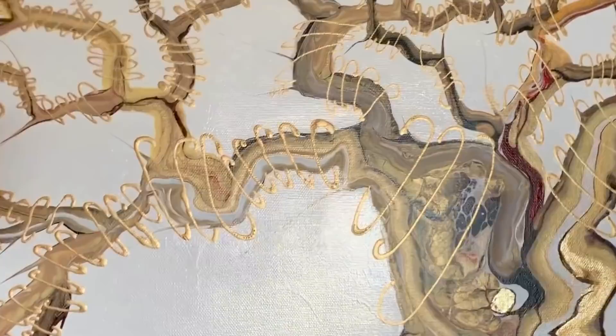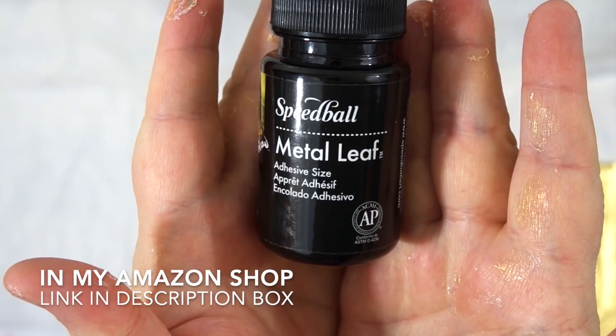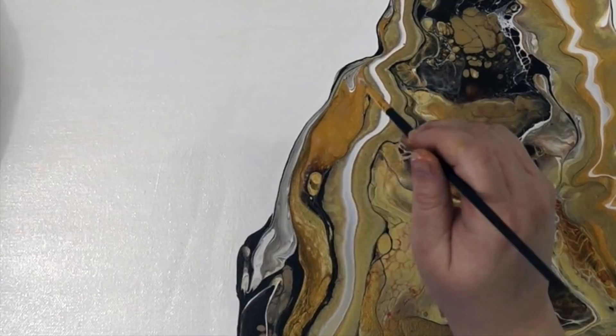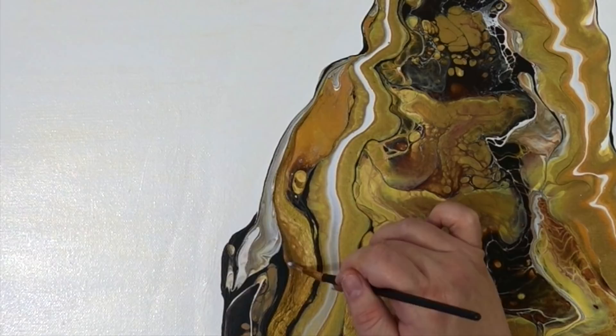Unfortunately my camera died — I'm so sorry — so the whole time I embellished the beautiful branches you didn't get to see that. But this is what it ended up looking like: I wanted the tree to have almost like an energy field coming off of it. The next task was embellishing with gold leaf — this is something I have not worked with before. This is Speedball metal leaf size, which is the glue that makes the leaf stick, and I painted it with a regular paintbrush over all the areas I wanted the gold to be.